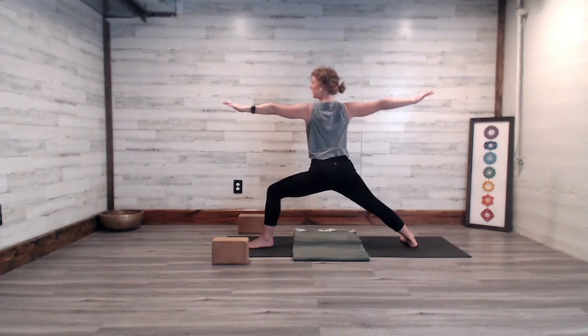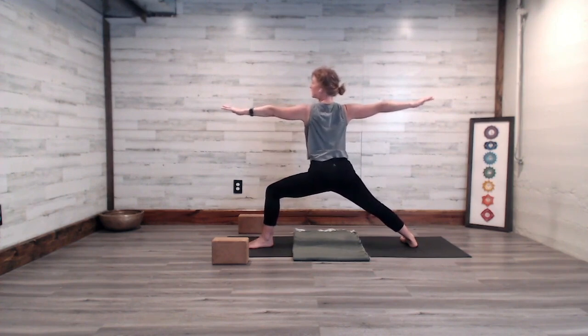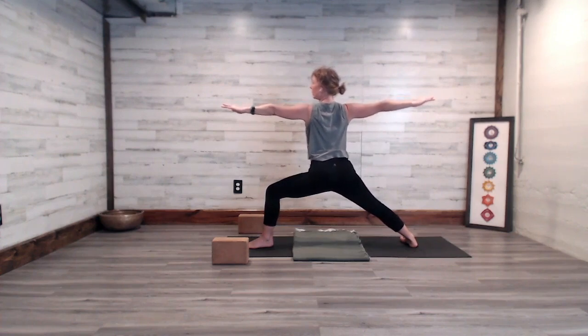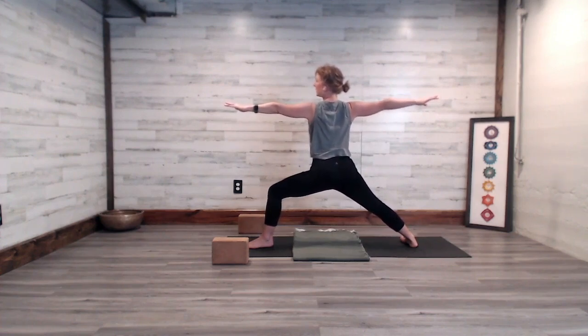Take another breath here, feeling the steadiness and strength in the legs. In that momentary pause, thank your body for all that it does for you each and every day. Take a nice big breath in.